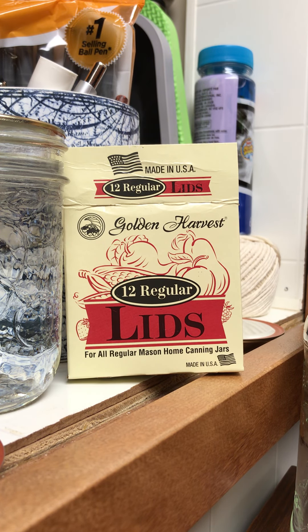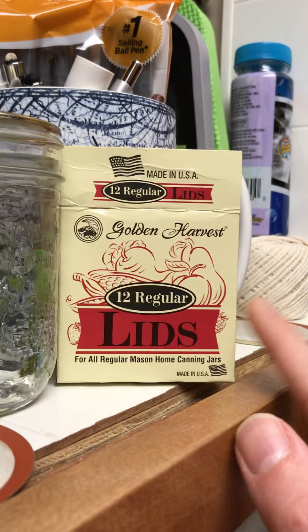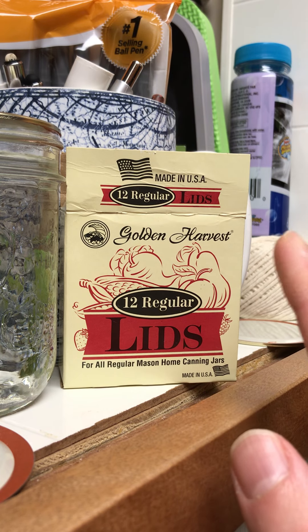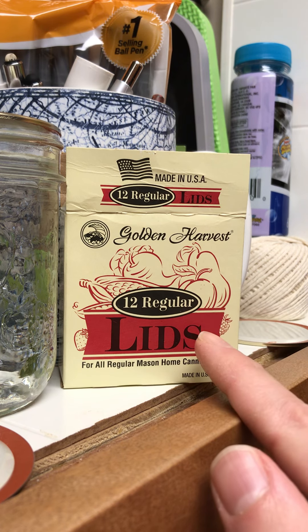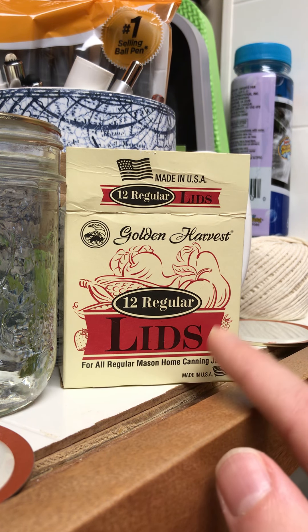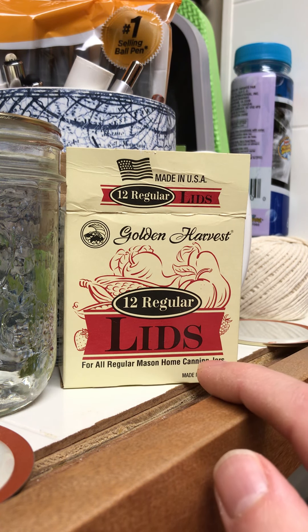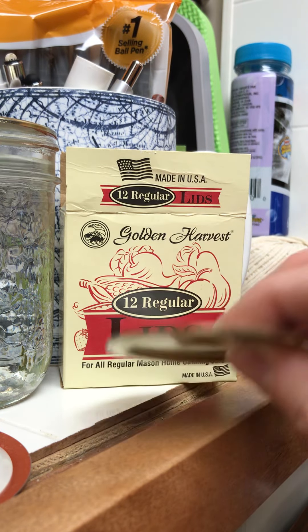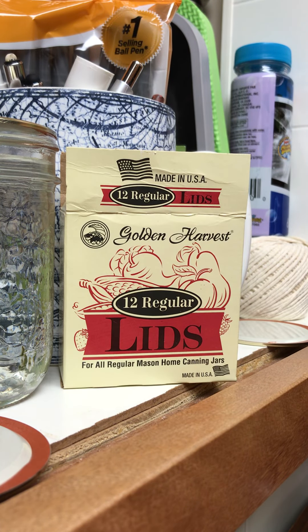I just thought I'd let you guys know, and maybe think twice before you buy these lids or look out for that issue if you do buy them. They're typically cheaper than Ball lids, but you're still paying money for them. If you do buy this brand, inspect them when you open the box to make sure they pop. If you notice any that are flat like this, I probably wouldn't can with them — just use them to store dry ingredients. That's just my two cents. Thanks for watching.